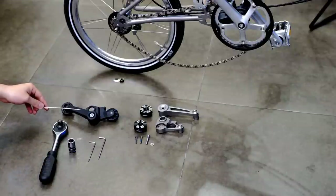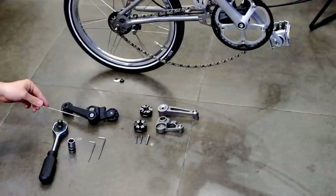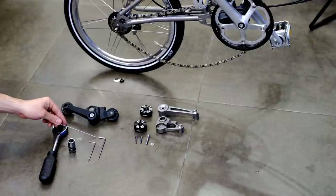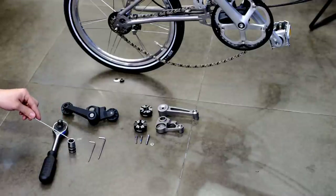Today we're going to talk about the Brunton Chain Tensioner. You're going to need the following tools: an Allen key 2.5, an Allen key number 3, and a socket wrench number 15.